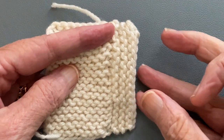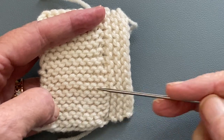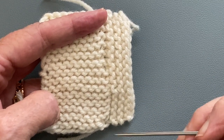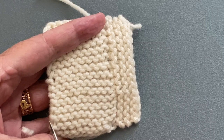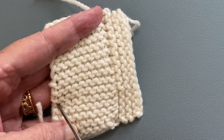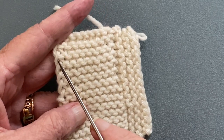Hello and welcome to my YouTube video. In this video I'm going to demonstrate how to pick up stitches from the edge of a garter stitch fabric. I'm going to show three different methods. The first method will be picking up from the garter bump, the outer edge of the garter bump. The second method will be coming in one full stitch, and the third method will be picking up through the slipped edge stitches.